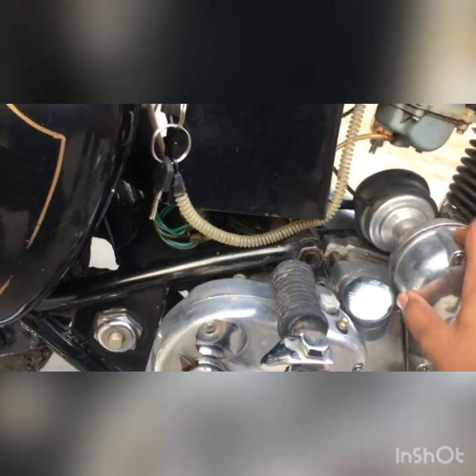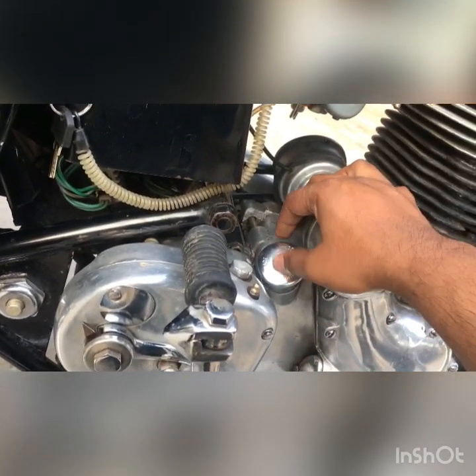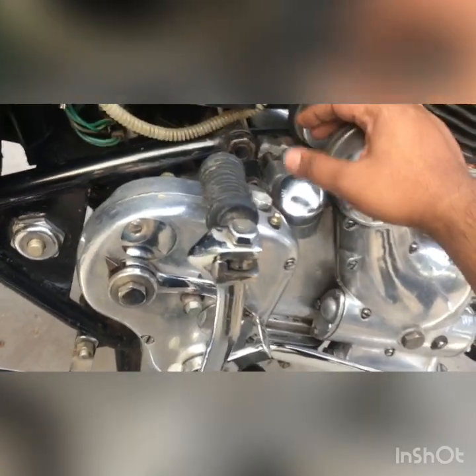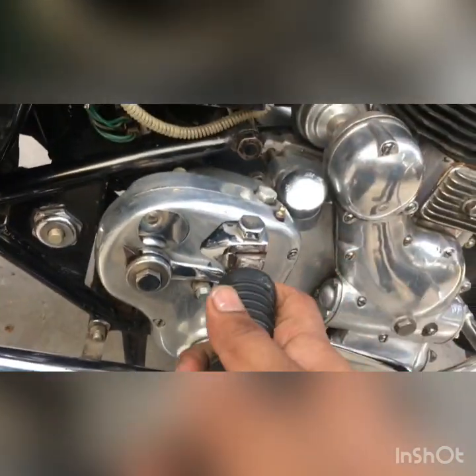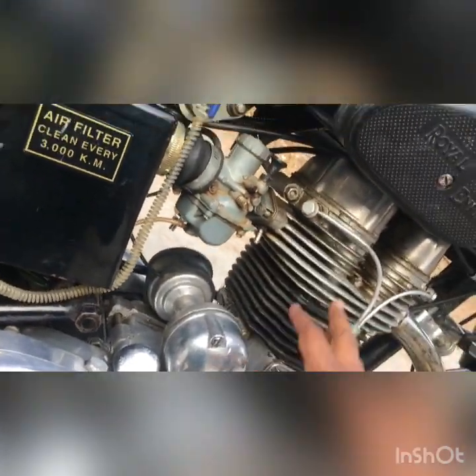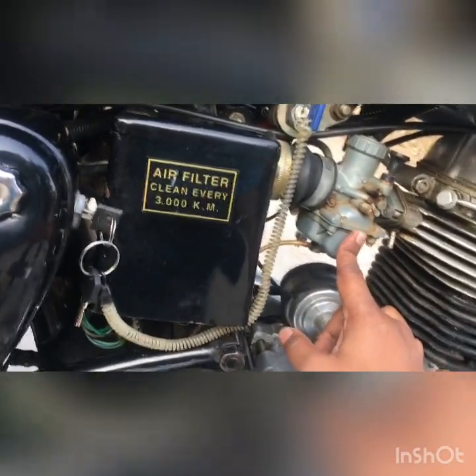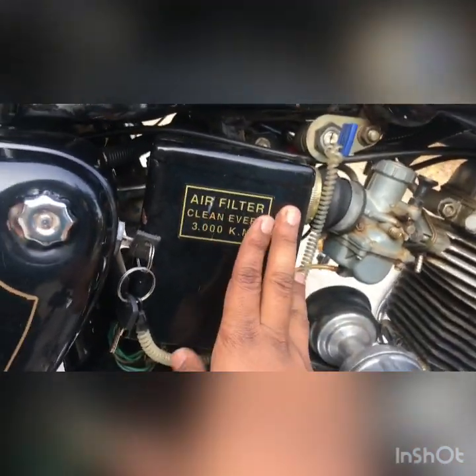I always keep it in the no-battery position since this bike doesn't have a starter motor anyway. The engine oil cap is still original and it asks to use the recommended grade of engine oil. The block, piston, and head are still original. The carburetor is also original, and I replaced the air filter sometime back.